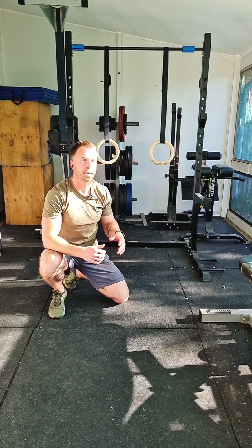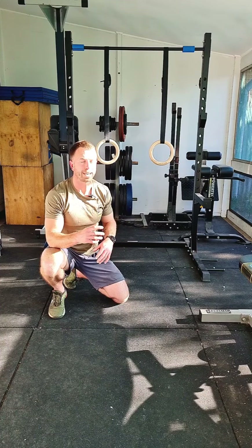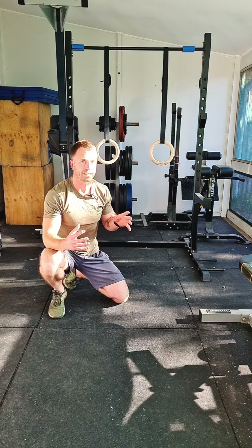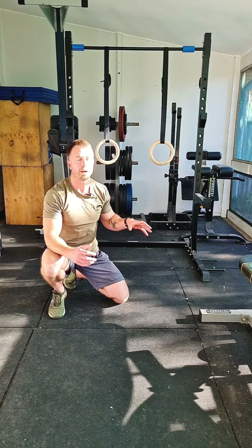By using this rest position you're going to be able to do push-ups across the entire two minutes, rather than just doing a single max set and having to stop because you're fatigued. By doing push-ups across the entire two minutes you'll accumulate a lot more just by using that rest position.